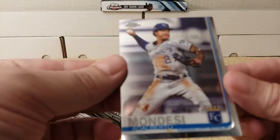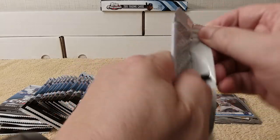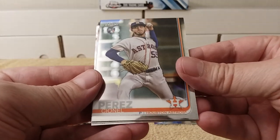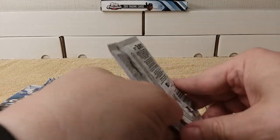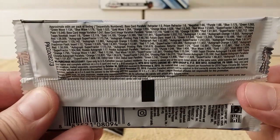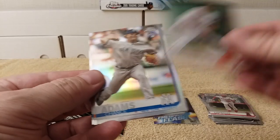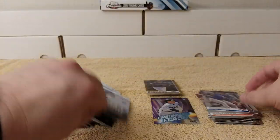And then last card is Alberto Mandazi. Next pack — moving quickly so it doesn't take half an hour. It's like Christmas time. Perez, Brian Anderson, Yadier Molina, and Justin round out that pack. Here are the pack odds, since they weren't on the box. Rafael Devers, Chance Adams rookie card, Alex Bregman, and Ryan rookie card round out that pack.